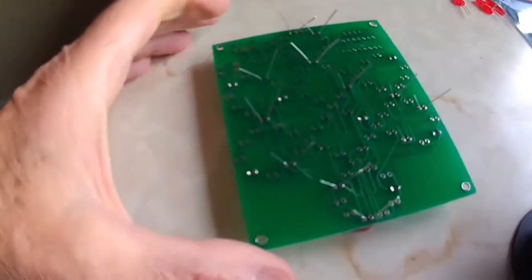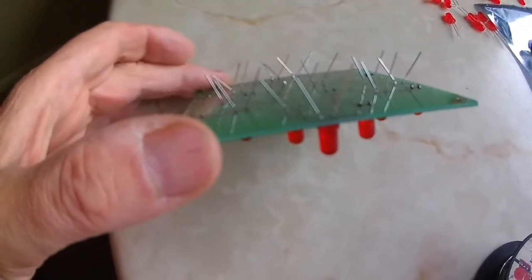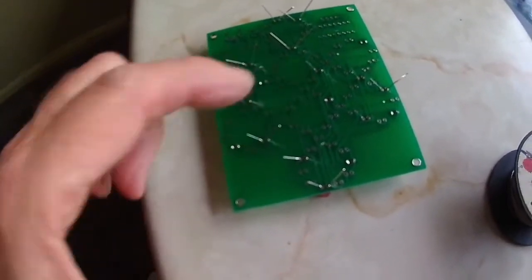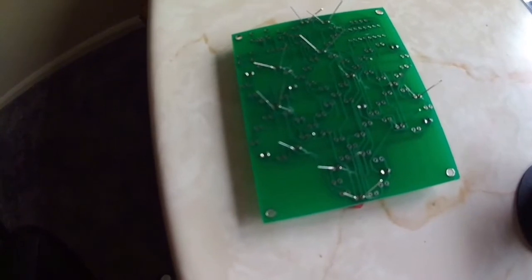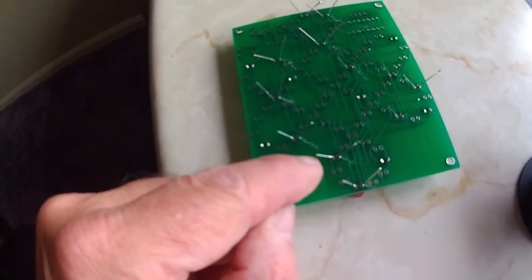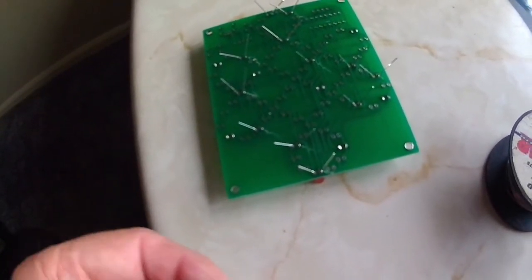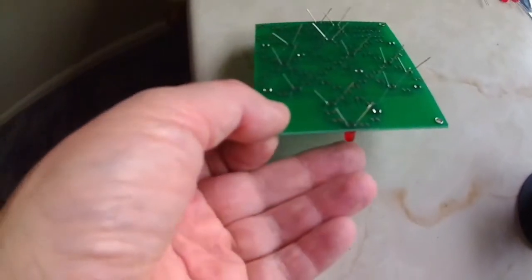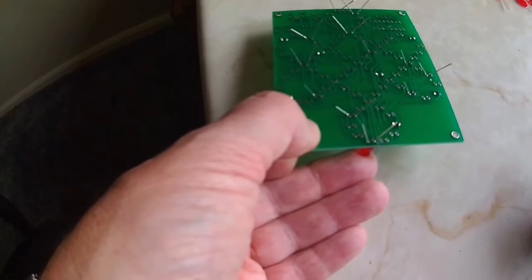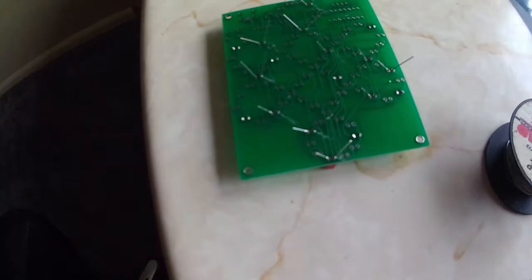The best way I've found is to poke them through and bend them like that so they're holding the board. If you lay it flat on the surface it pushes them up against the circuit board, then solder one wire on every one you poke through. Then by holding them with your finger underneath, you heat it up again and make sure it's completely flat, otherwise it can be crooked.